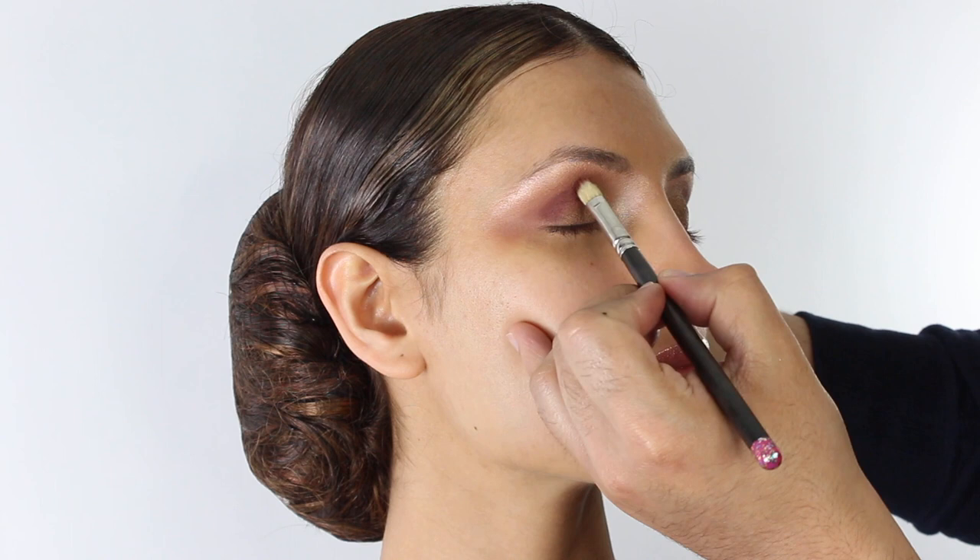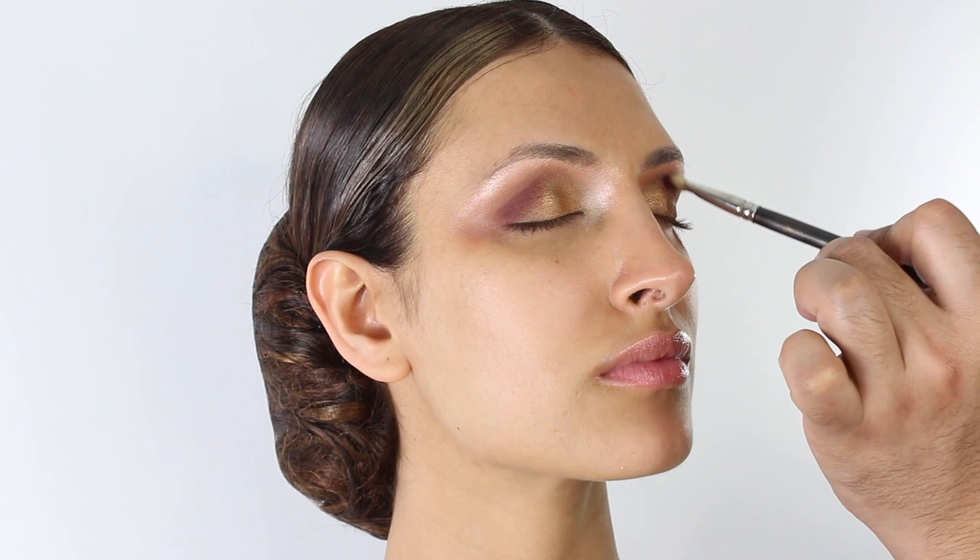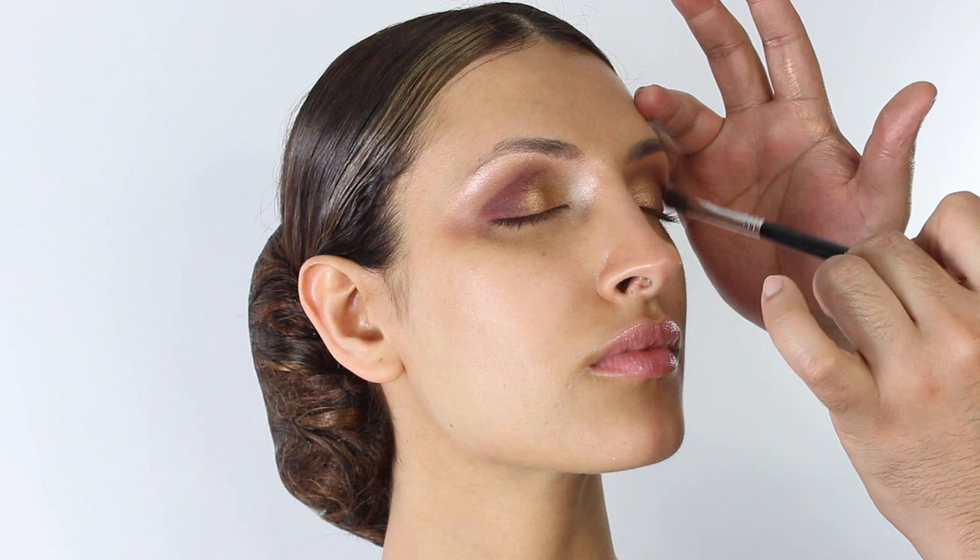I'm going to pick up a burgundy shade and a purple shade and shade the outer corners to add a little bit of depth. You don't always have to use a burgundy plum tone — you can use a brown or any color of your choice. We're just going to blend this into the socket.